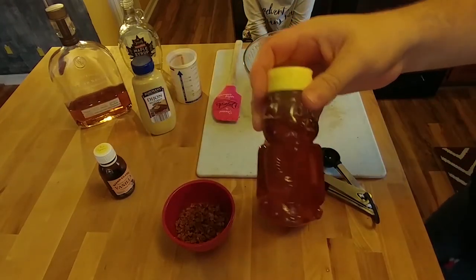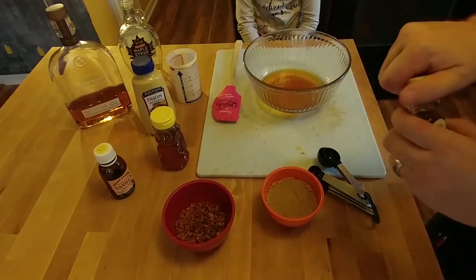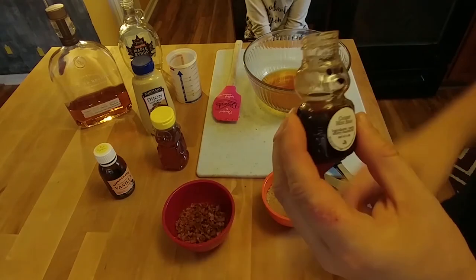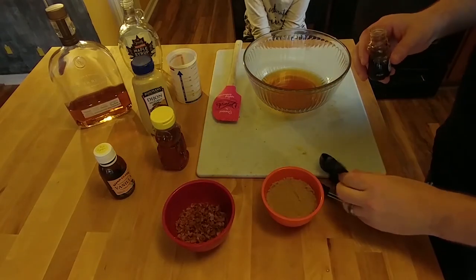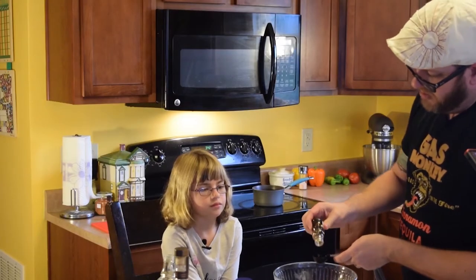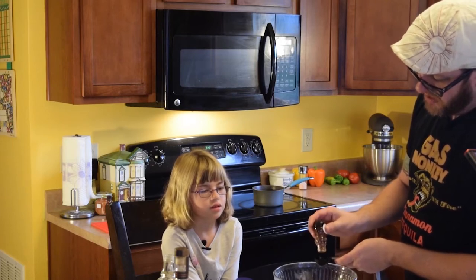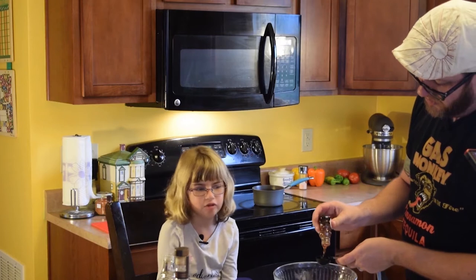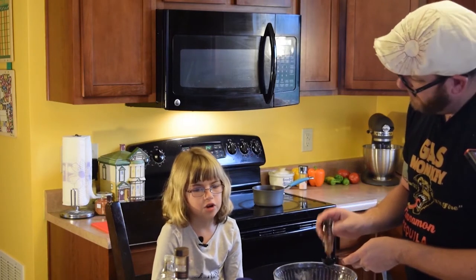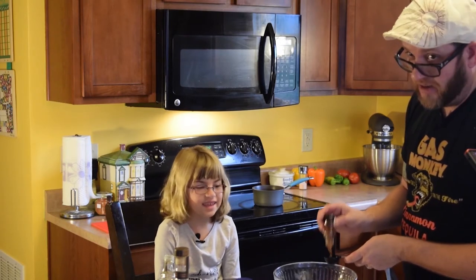Now we're going to use our honey. I just wanted to put the regular honey on the table so you know you can use just basic honey. But today, for our own enjoyment, we're using cherry honey. So we want to use one tablespoon of cherry honey. I'm not sure how much is left in here, but we're going to try to pour this out — it's super thick. We don't have a lot of time because me and my mom are going to pottery class.